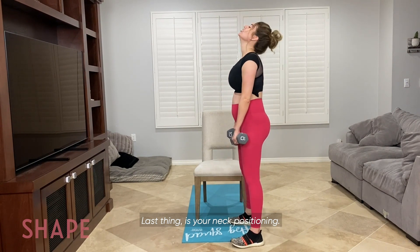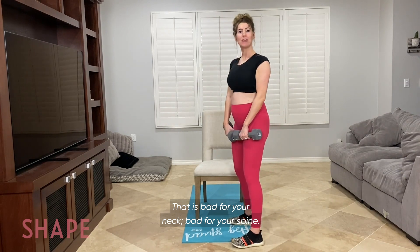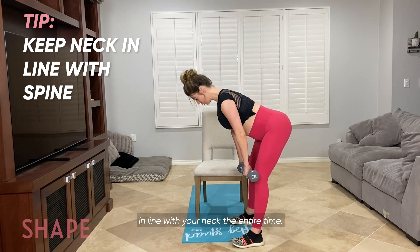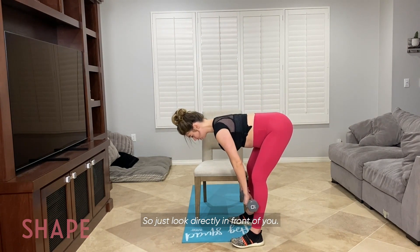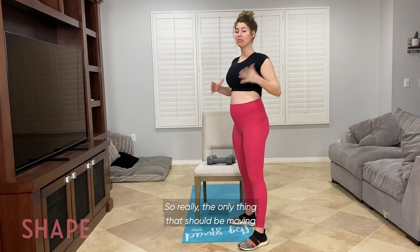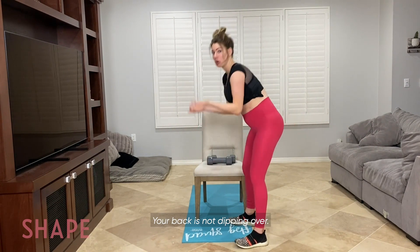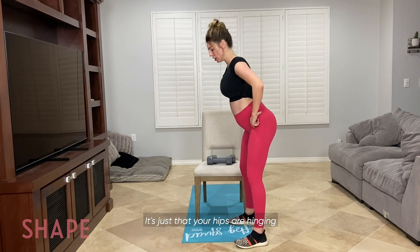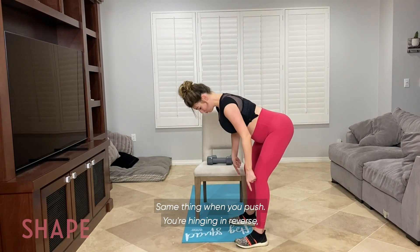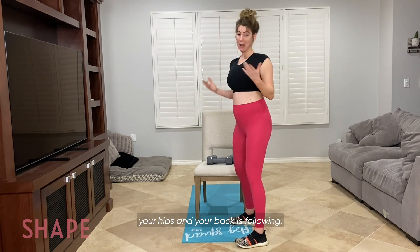Last thing is your neck positioning. You don't want to do this — that is bad for your neck, bad for your spine. You want your spine to be in one line, in line with your neck the entire time, so you're still looking directly in front of you. Really, the only thing that should be moving is your hips. Your back is not dipping over — it's just that your hips are hinging and your back is following. Same thing when you push: you're hinging in reverse, your hips, and your back is following.